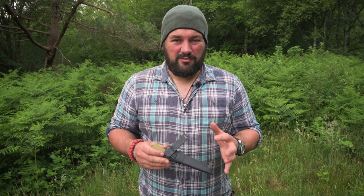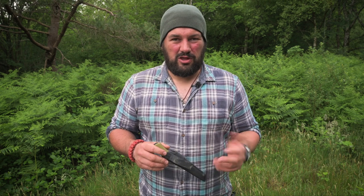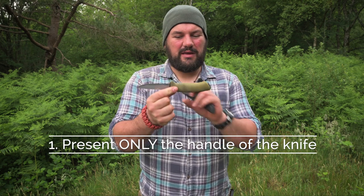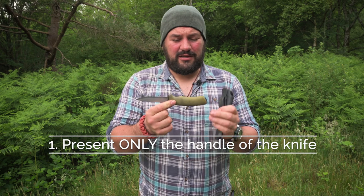So there are three things that you need to achieve when passing a knife to another human being. The first is that you should only present the handle — the handle being this bit here, the bit that isn't the blade, funnily enough.